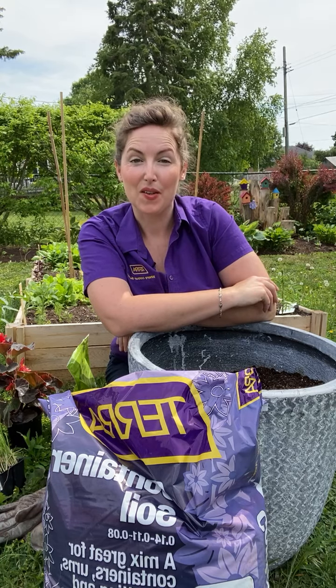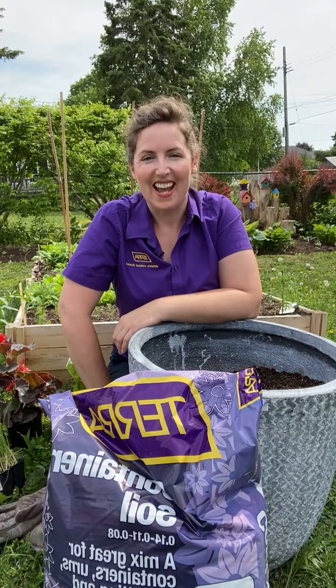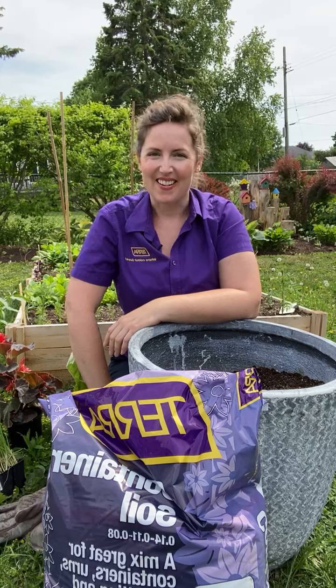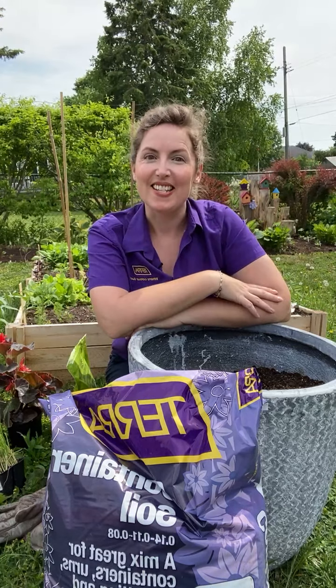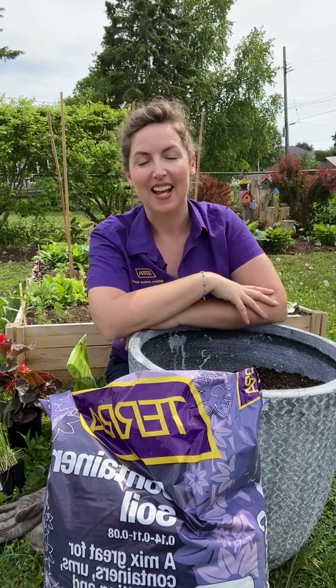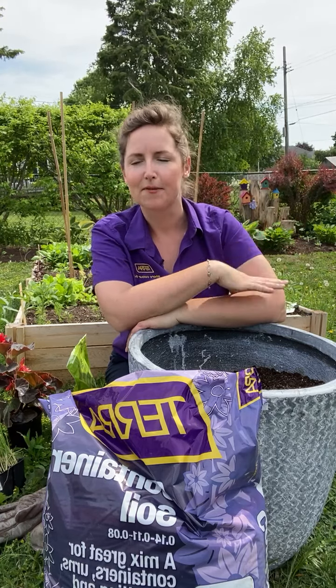Good morning everyone, Chris Moretti here for Tara. I thought I'd pop on here this morning and say hello. I'm in my beautiful sunny backyard in Ontario — it's another steamy day. I thought it might be a nice opportunity to jump on and share a little project I'm doing with you. Many people are of the impression that we're past the May long weekend and it's too late to plant vegetables — nonsense, I say.